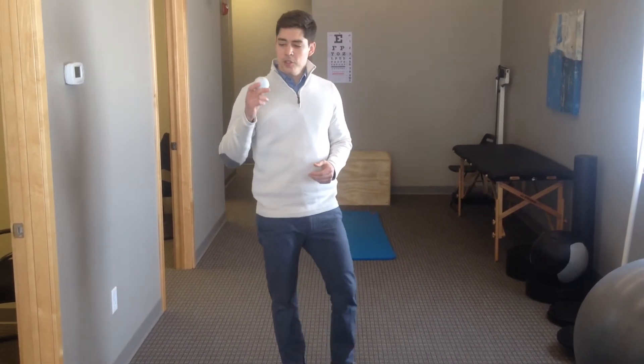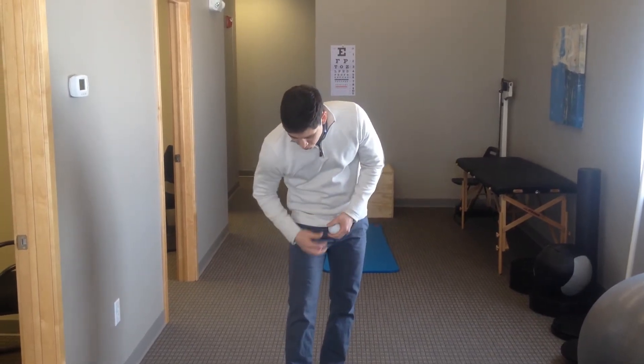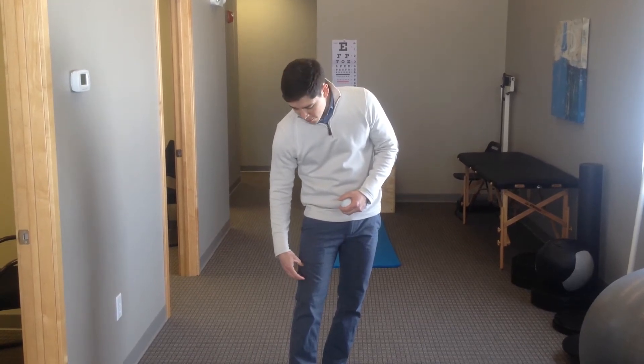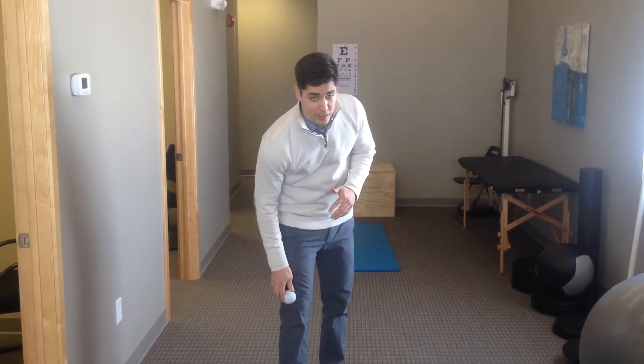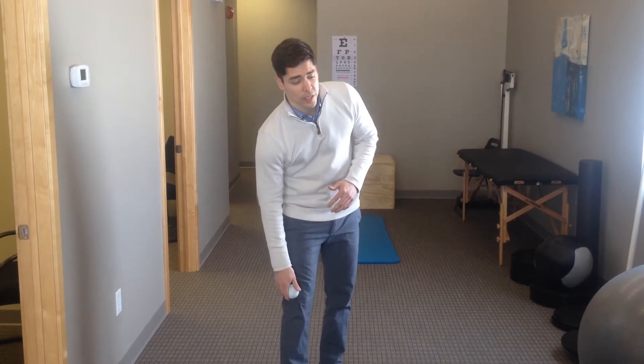So what we're going to do is use this lacrosse ball and mobilize all the tissue throughout this lateral aspect of the knee up here into the vastus lateralis. I'm going to start prone, face down, and mobilize both side to side as well as up and down all around this angle of this knee joint.